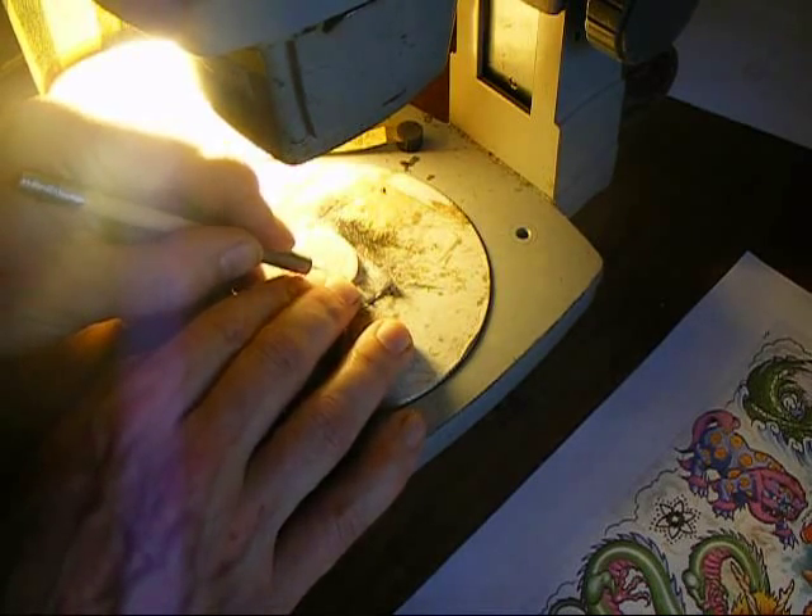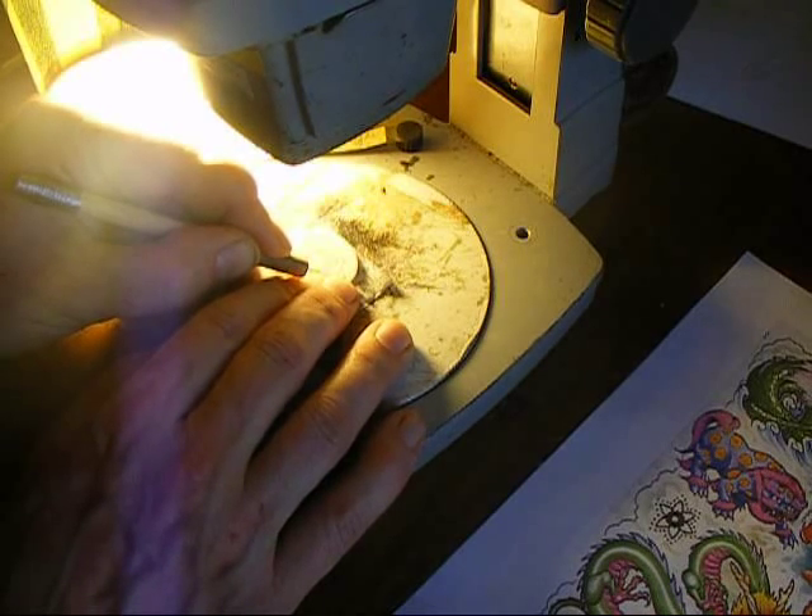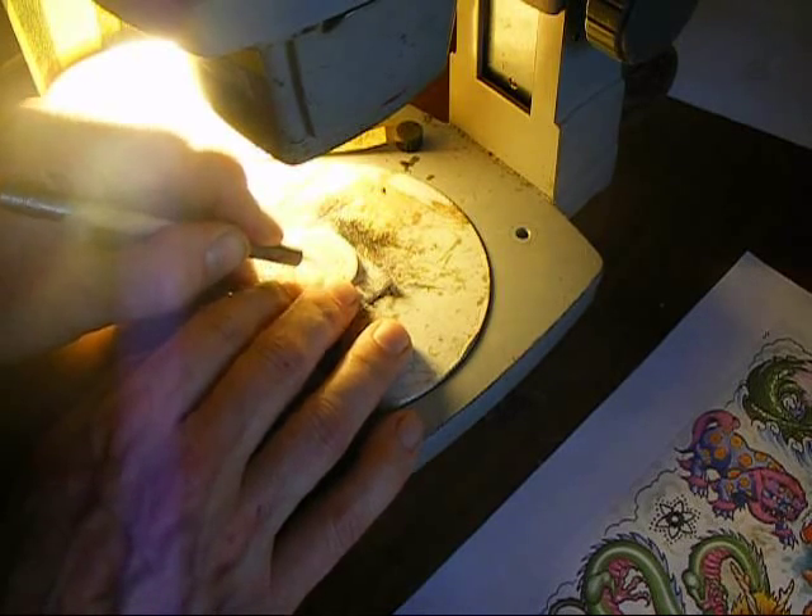Doing this more than once could ruin your piece. If it still doesn't look quite right, take a break. Review what worked and what didn't, and move on to the next color. Experience is king, and you'll be doing many more pieces, I'm sure.